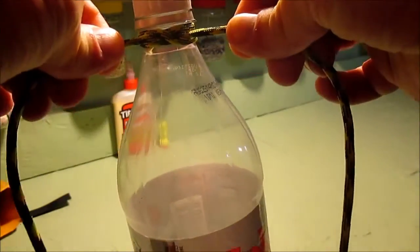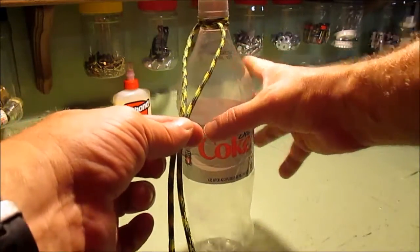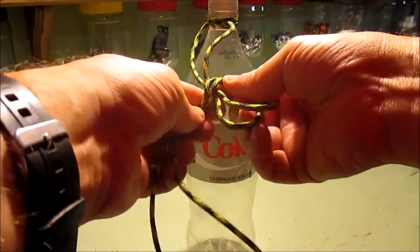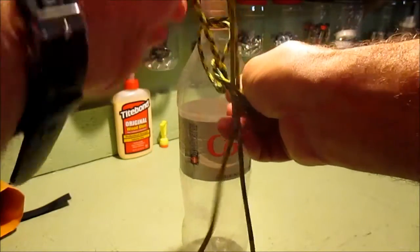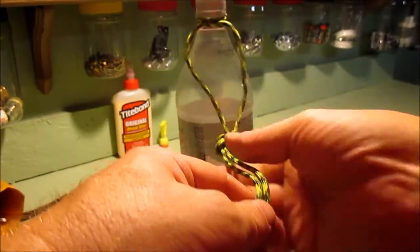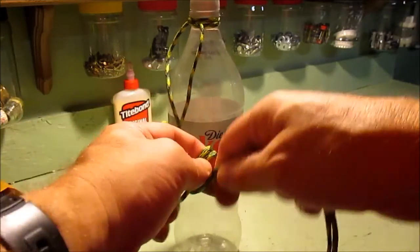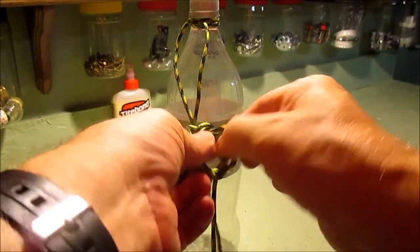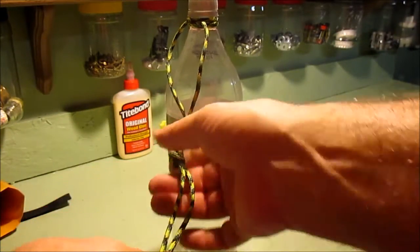The tighter the more weight that's on this, the tighter it becomes. Then partway down we just do an overhand knot and tighten that up, then do another overhand knot partway down. That gives you a couple of places to put a carabiner on your pack.